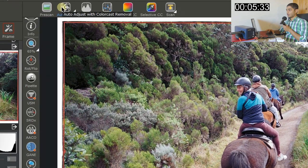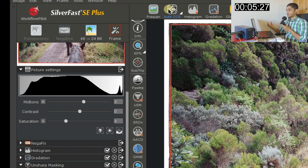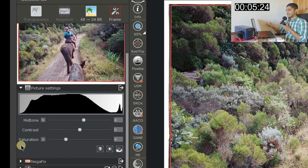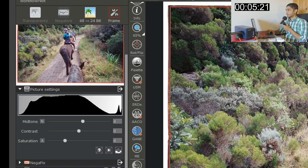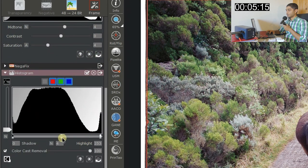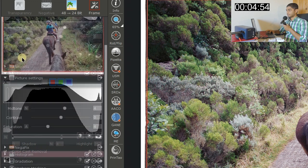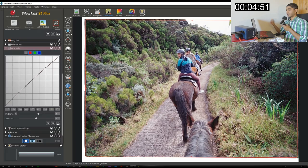Auto CCR stands for Auto Color Cast Removal — it automatically tries to get rid of any color cast. I just click it and move on. In the Histogram panel you can also manually control your midtones using the slider, and you can use either the automatic color cast removal or the manual slider.